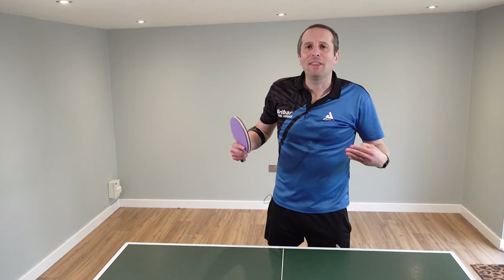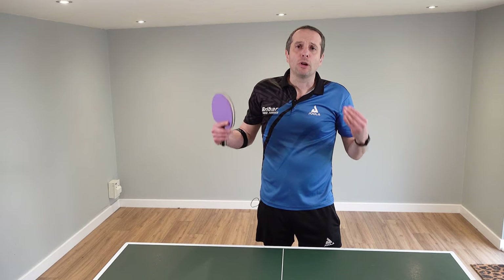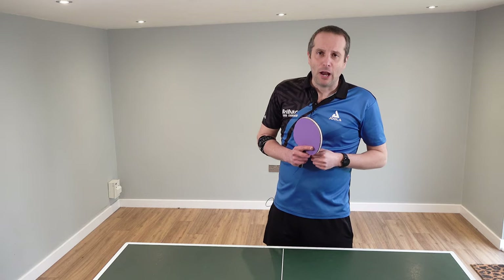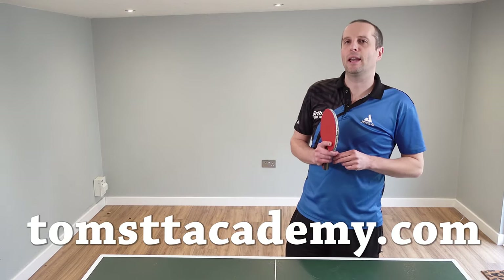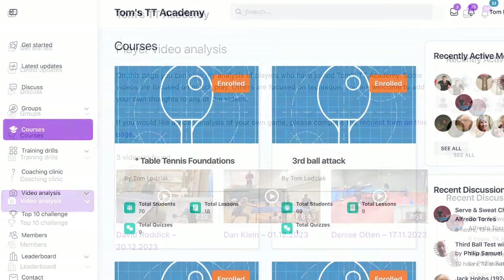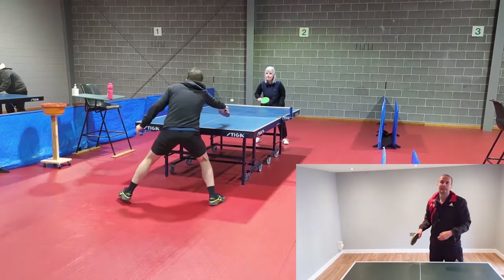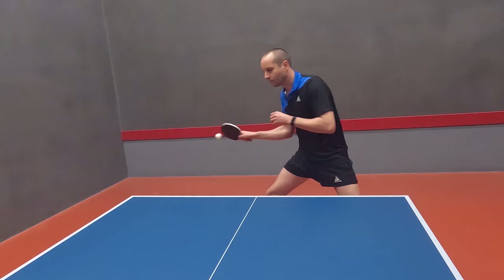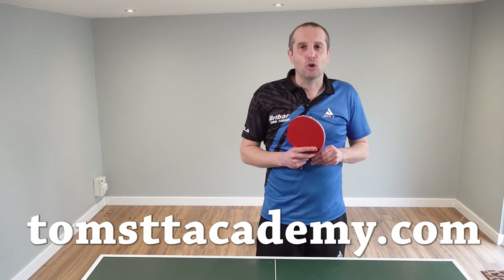When you start adding in all of these variations with both placement and different speeds and spins, then you're going to have a really good weapon to dominate your opponents. Thank you very much for watching — I'll have plenty more videos coming soon. If you're really interested in developing your table tennis skills, I recommend that you join my online table tennis academy. In my online academy, I have loads of exclusive coaching content — in-depth courses, training drill libraries, video analysis, videos on fitness, equipment, match play, and technique. If you would like to join, go to tomsttacademy.com.